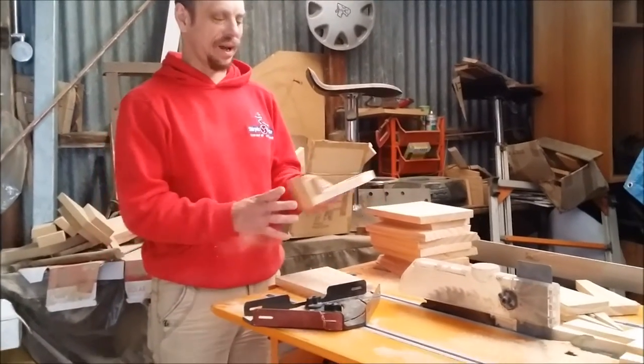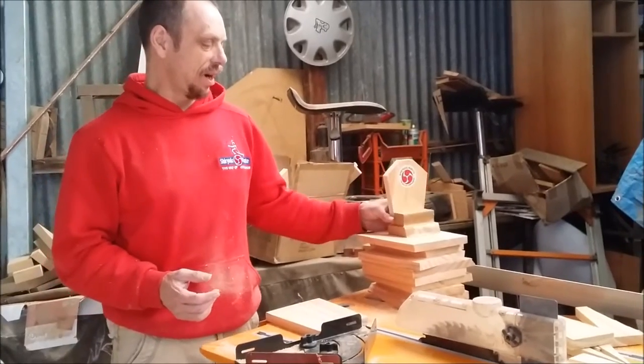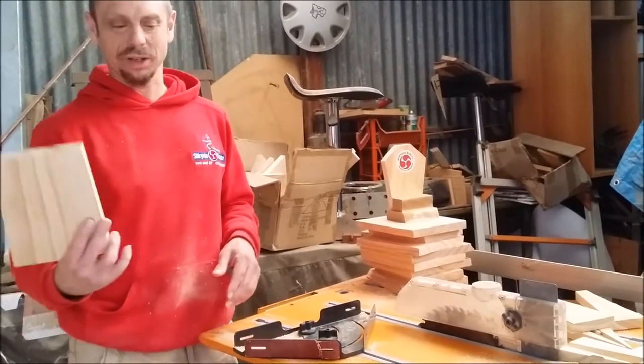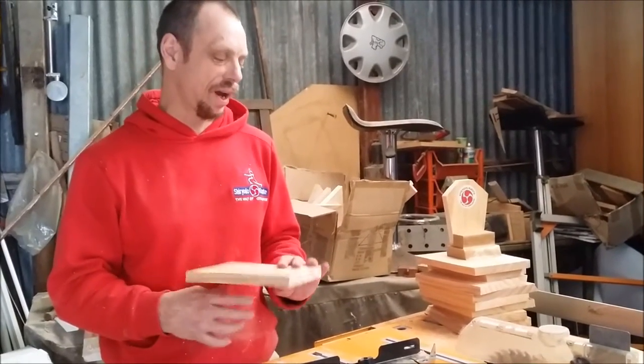Hi, quite a few people have commented how they really like the homemade trophies I do for our tournaments, made out of the recycled boards we've used from the breaking seminar. So today I'm showing you how to make them.